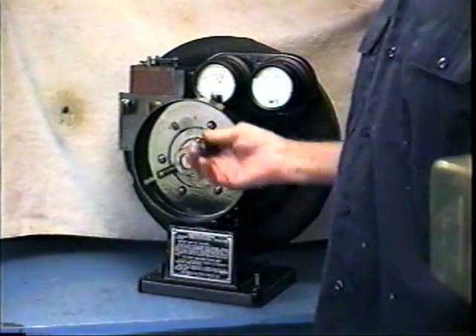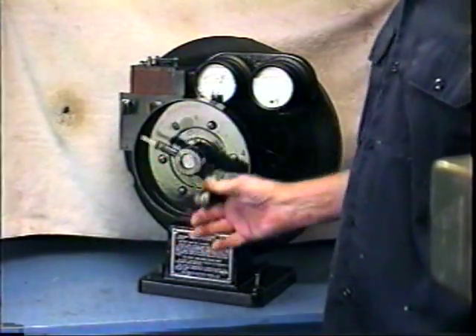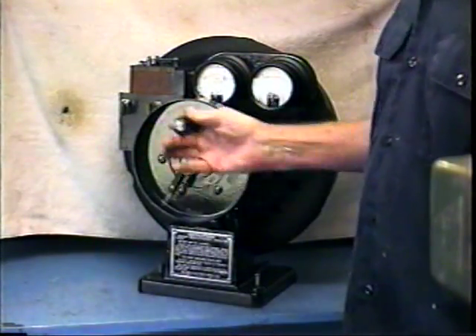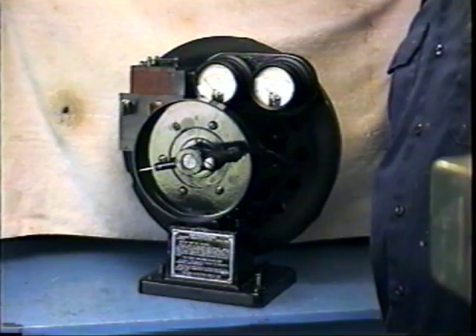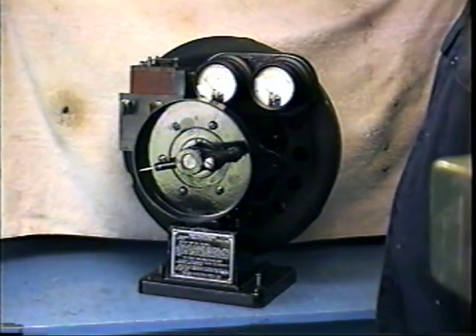The magneto's got 16 poles, and so the coil should spark every time the pole passes, which means it sparks 16 times in one turn of the crank. It's sort of an energy intensive way to test Model T Ford spark coils.